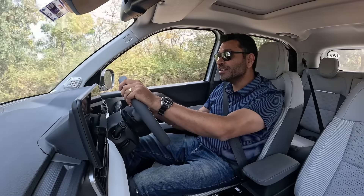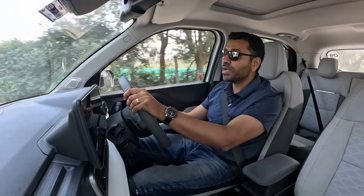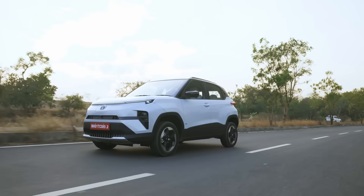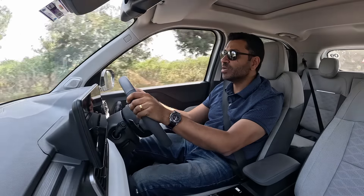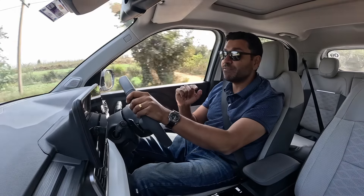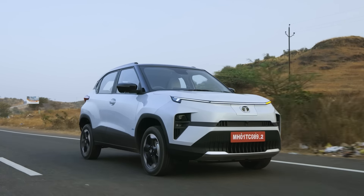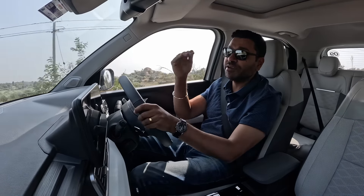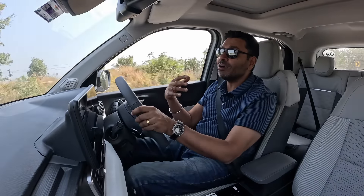Up front, there's now a frunk — a usable storage space. The engineers have retained the same 190mm ground clearance as the petrol Punch, with the same excellent approach, departure, and breakover angles. The benefits of this new platform are significant: torsional rigidity has improved by 30% compared to a typical ICE-to-EV conversion, and by 45% compared to the petrol Punch. Because the batteries are mounted low down, the center of gravity has dropped by 30 millimeters, which is significant for dynamics.